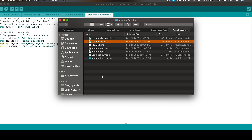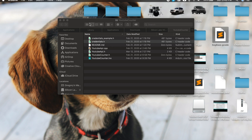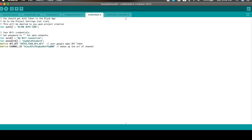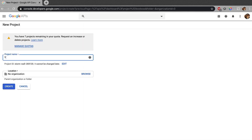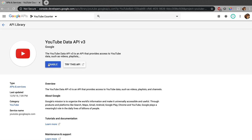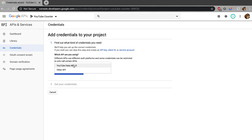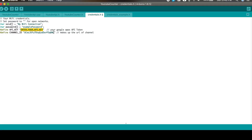To get this file to show in the Arduino IDE, close the project window and reopen the project. With the project back open, set the connection settings in the credentials.h tab by setting the SSID to your Wi-Fi's name and enter the password. Next, follow the instructions in the readme for this project on GitHub to set up a new project in the Google Developer Console and create a new API key for the YouTube counter to use. Once you have the new API key, enter it in the credentials file and set the channel ID that you want to get data for.